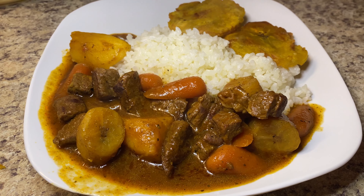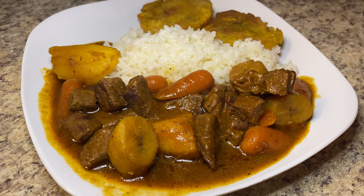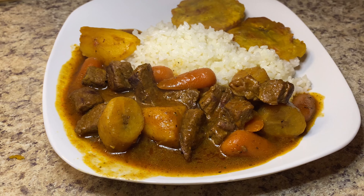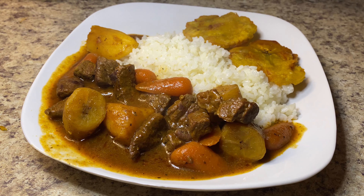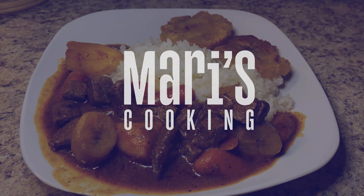Hey everyone, welcome back to my channel. I'm really excited for today's video because this recipe is a personal favorite of mine — Puerto Rican carne guisada. This is a recipe that may vary slightly from family to family, but the key ingredients are always going to be present. I'm going to show you how I make mine, so let's get cooking.